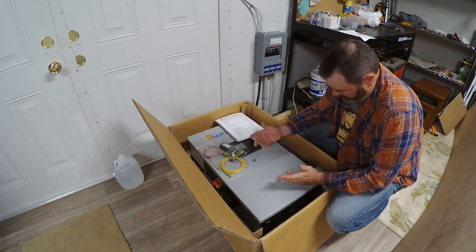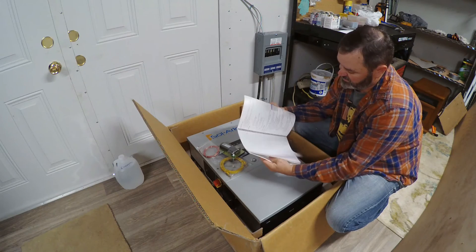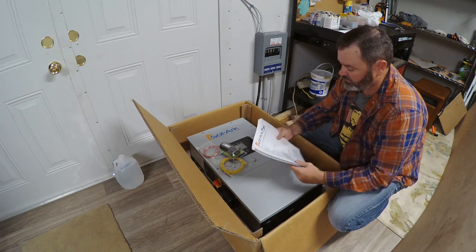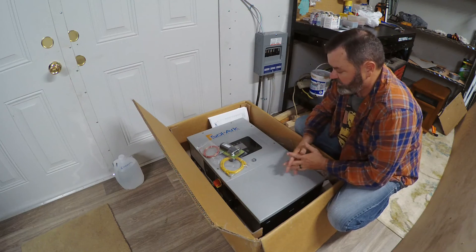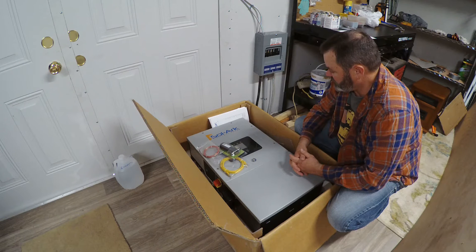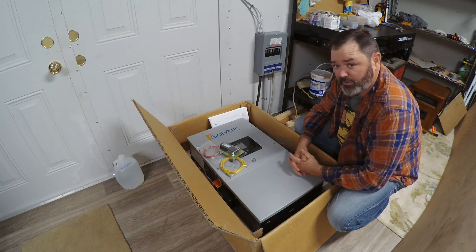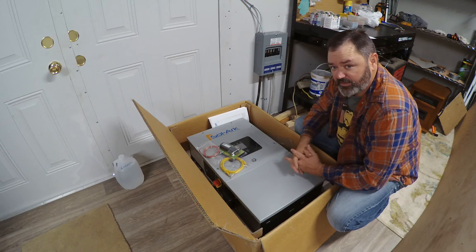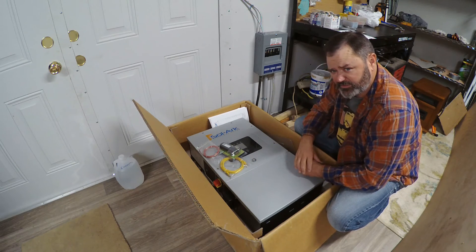When you first open the box with a Solark, you get your handy dandy instruction manual, which is actually pretty informative. It won't necessarily answer all your questions — you may need to call the help desk there at Solark. But I've dealt with them a lot and they've always been really helpful and always solved my problem. So if you can't get what you need out of the book, give them a call. And watch Engineer 775's videos.